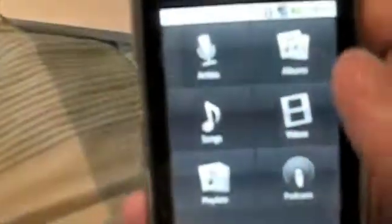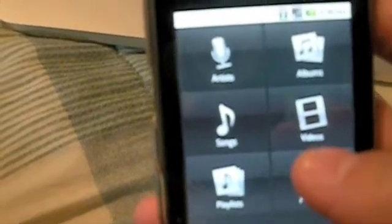The first time you open up DoubleTwist, it'll tell you to send the download link to your computer — just click continue, don't worry about that. We're going to take care of downloading the actual program onto your computer in a much easier way. So I'm going to put my phone down now and show you my laptop.